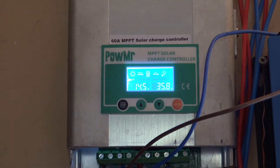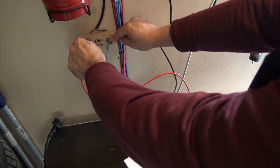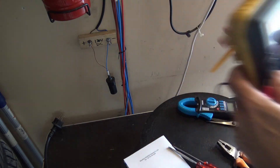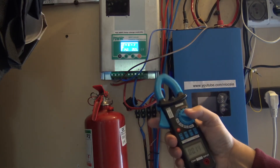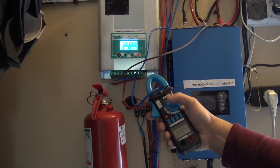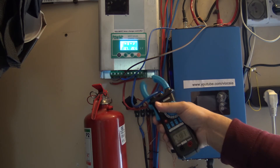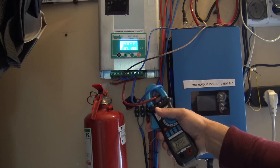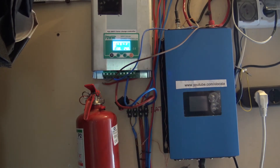The machine is working great — no problem handling 35 amps, and battery voltage is at 14.5 volts. Let's check the battery terminals: 14.22 volts at the terminals. That's pretty good. The ammeter is working absolutely nicely. Now it's showing 34 amps, going down because the sun is hiding behind clouds — 22.2, 22.6. Look — absolutely perfect.